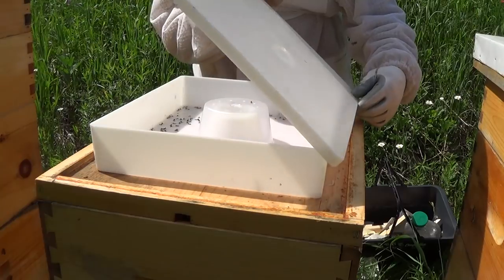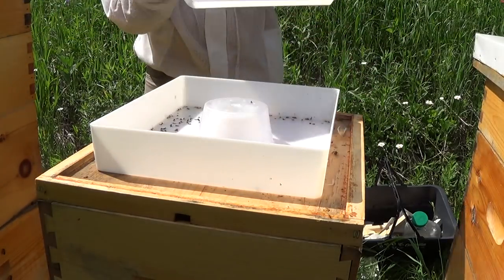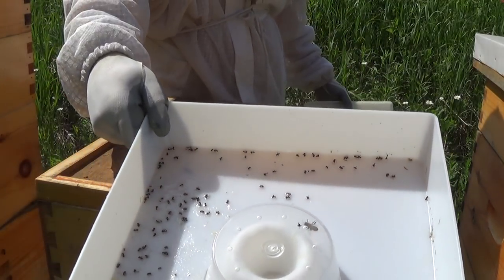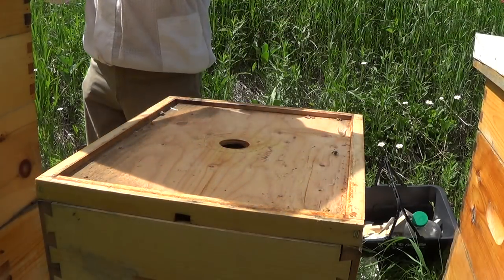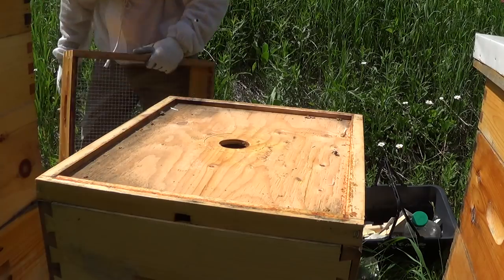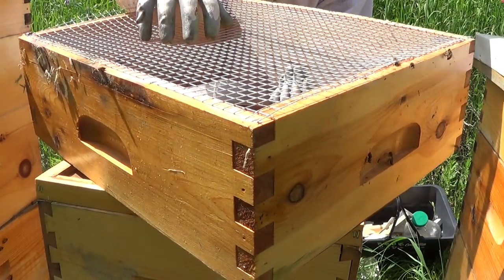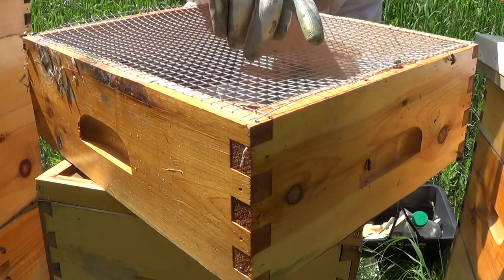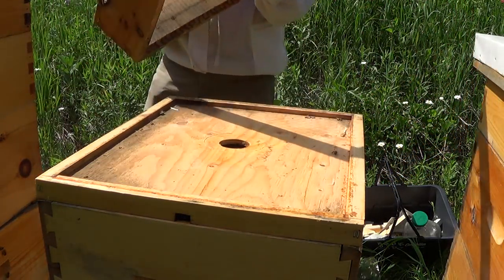I've been feeding these guys sugar water, and the problem I have here is that ants have gotten into the sugar water — and I know exactly why. It's because of a mistake on my part. I tried to use the same shallow box I used for my candy board for winter, and it's got a half-inch mesh on it. That caused a lack of a seal, so the ants were able to get in there and help themselves.